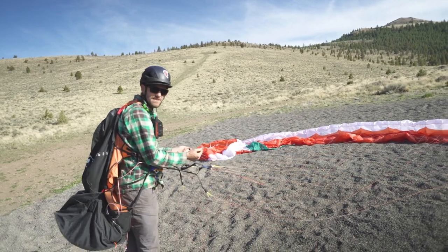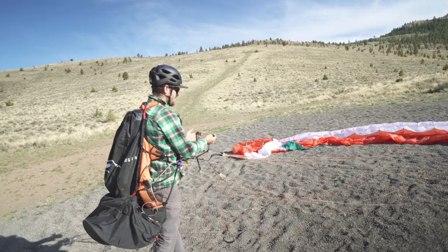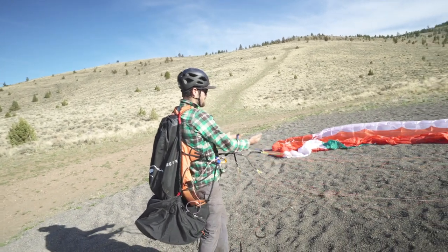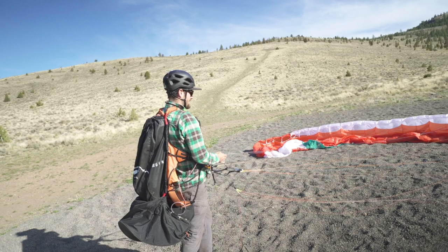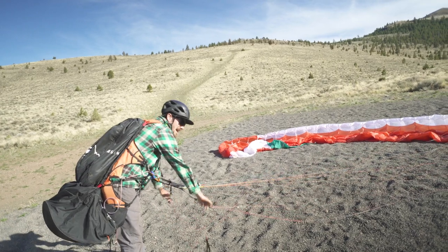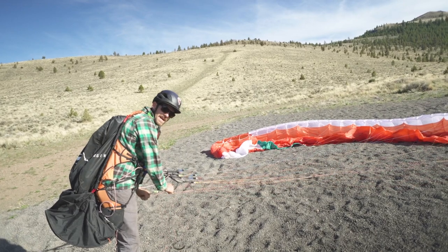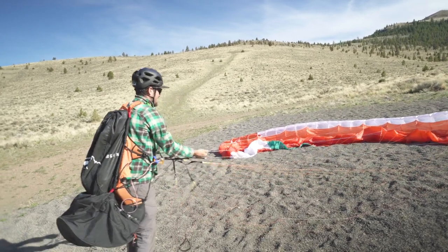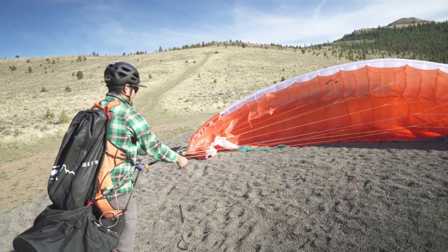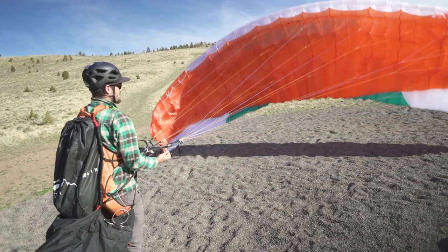That's going to be the same thing for the brakes and for the rears when we're kiting. A lot of what I see is when people are kiting, they pull up on the A's instead of deflecting the length of the A's. The same thing goes with the rears — they push down on the rears or the brakes instead of pulling the rears towards the carabiners, which changes the length of the line. The correct thing to do is to grab the A's and pull towards the carabiners to inflate the glider.